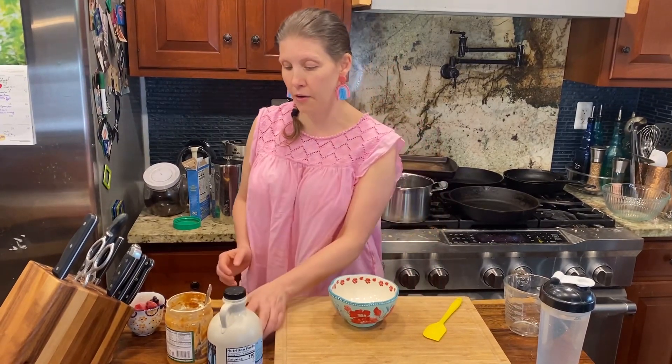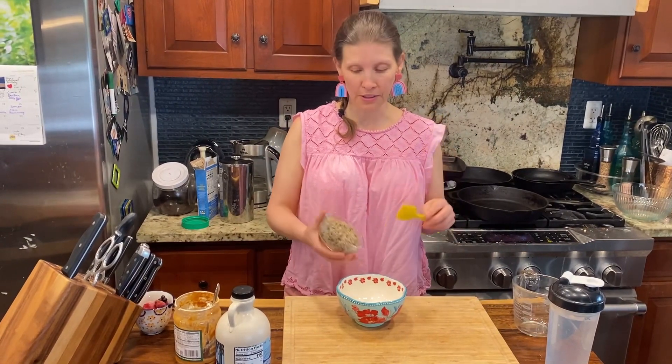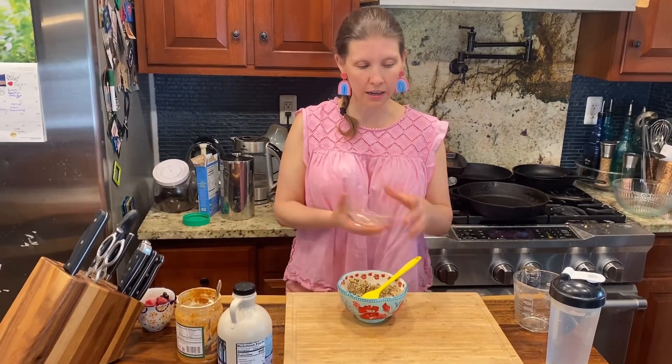Let's make a protein filled breakfast. We're going to start out — I know a lot of people like to use oatmeal, but I use quinoa because it has protein. So you use about a cup of quinoa.